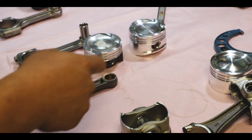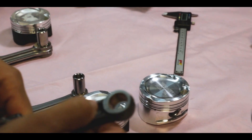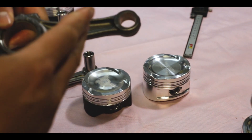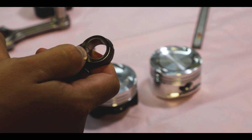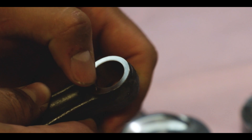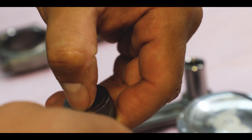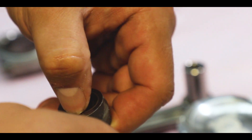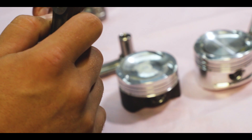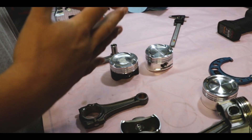Another quick thing to note on our piston stuff — you can tell when you have a lot of wrist pin flex because it'll blow out the bottom of the bushing. If you can catch your fingernail on the bottom of the bushing but not on the top, there's a lip there. This isn't even that bad; we've seen it way worse. But that's getting to the point where that pin is flexing a lot.